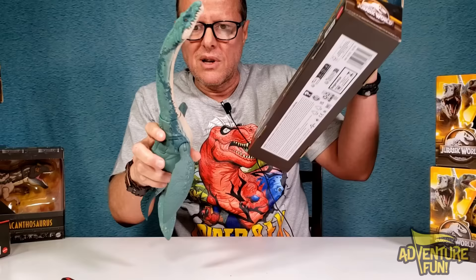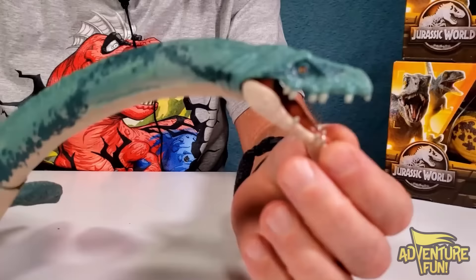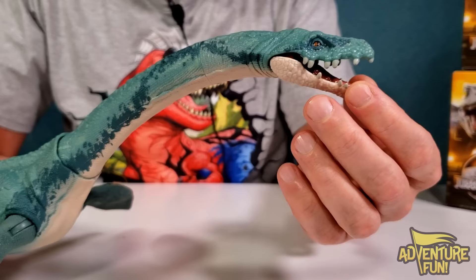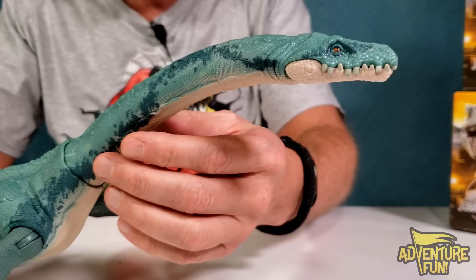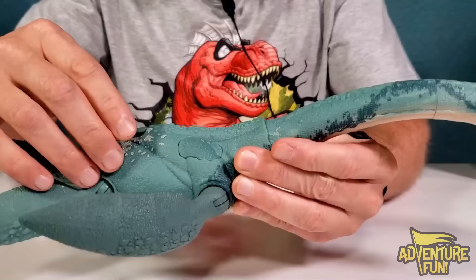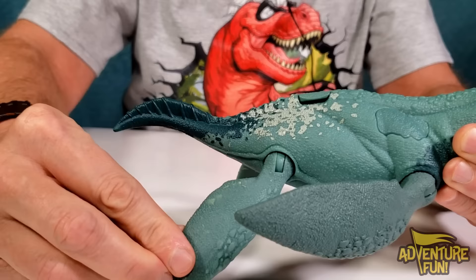Two snips and she's out! There's the yapper - that's quite the tongue, it opens up. On the back of this Elasmosaurus it looks like it's got a couple of buttons, one here and one here, and you got a QR card right there so you can scan it.